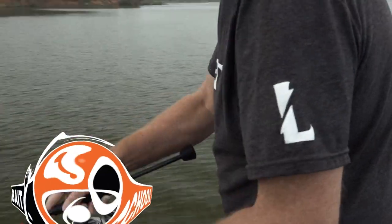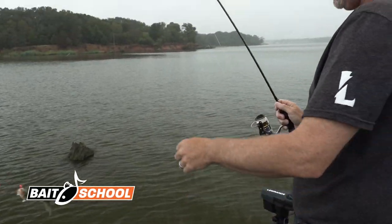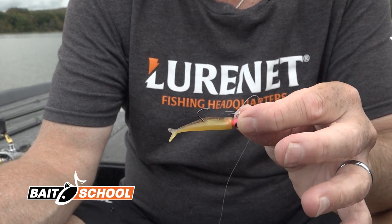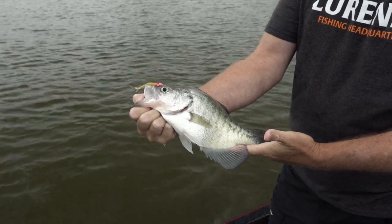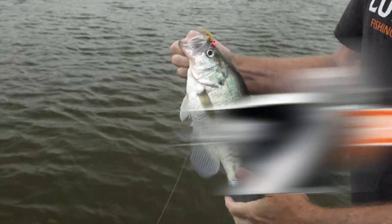Let me introduce you to a new crappie bait from Bobby Garland that's fixing to be your absolute favorite for targeting those monster slab crappie. This bait is fixing to take the crappie world by storm and I'm going to show you everything you need to know about how to rig it and how to use it.